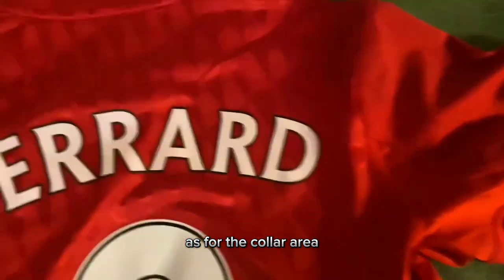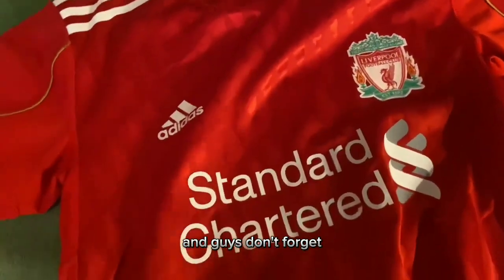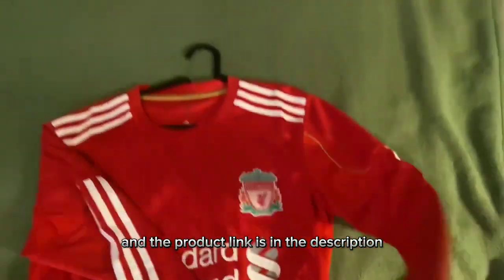As for the collar area, you can just see a little hint of it. Besides that, the fit is pretty good for the first ever long sleeve jersey that I got. Don't forget my referral code will save you $5 on your next purchase, and the product link is in the description.